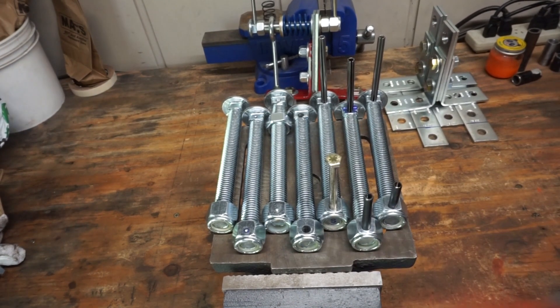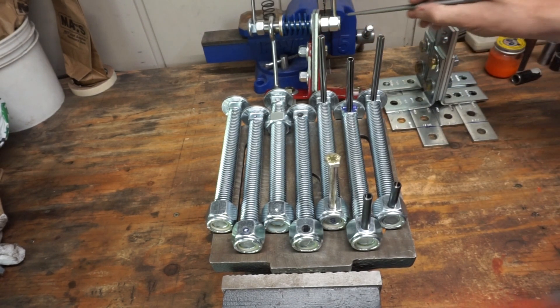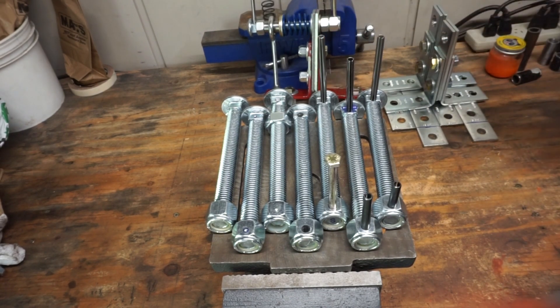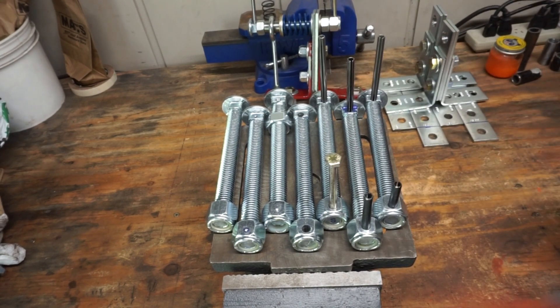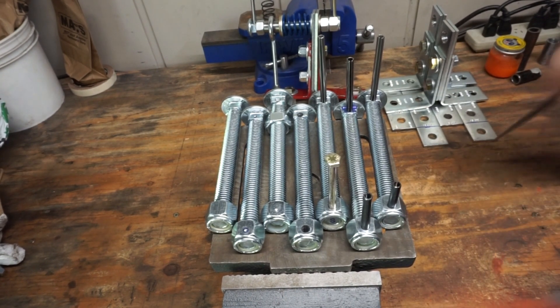Let's turn our attention to the fabrication of the carriage bolt and the posts. You're going to need to build two of these — they will be identical — so let's get started.